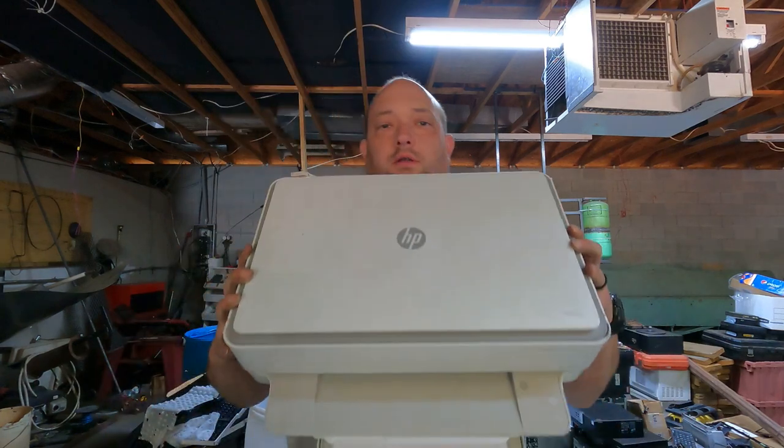Hey everybody, Scorpion here. I'm going to show you the proper way, in my opinion, to scrap out a printer.